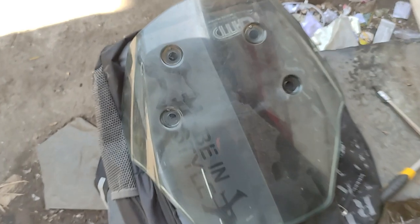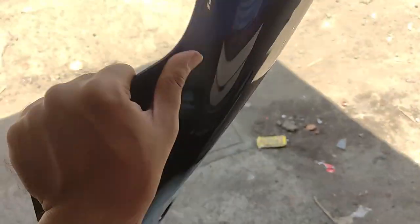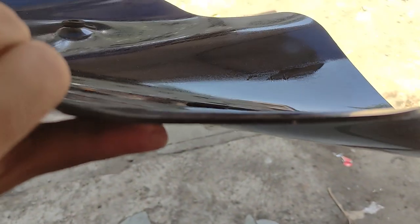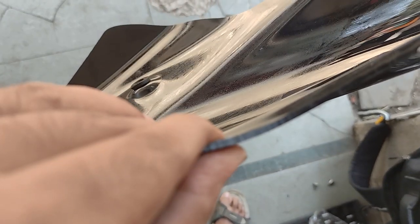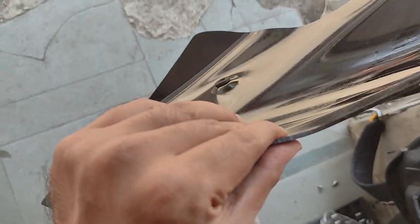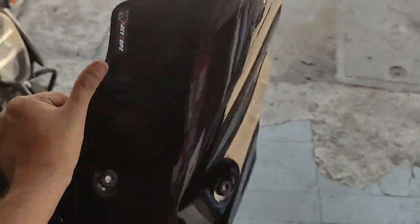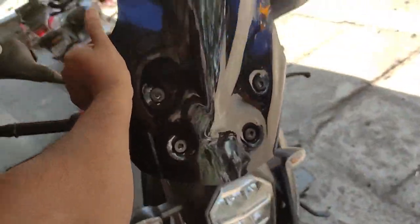This was the old windshield. Quality-wise, the original windshield quality is very good. The new custom one is a little flimsy, but the thickness is decent. I don't think it will crack quickly. It's not too flexible either, so overall it should be fine. Let's put it on — it will be fun.